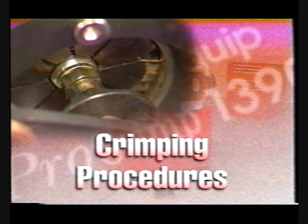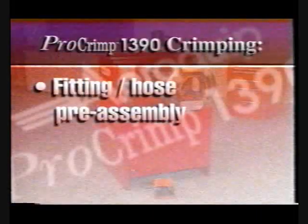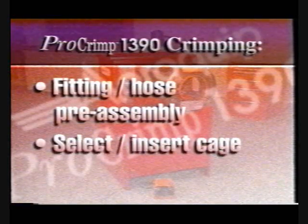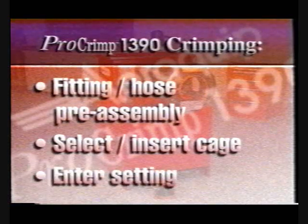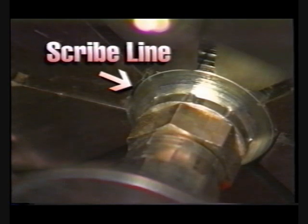We'll start with a discussion of crimping using the Matchmate Plus system. Fitting and hose pre-assembly should be performed as described in the operator's manual. Select the right cage from the current AeroQuip crimp specification bulletin and slide it onto the cage holder slots. Now, enter the appropriate setting into the display. We'll cover the display in greater detail later in this video. Then, position the fitting.